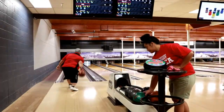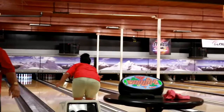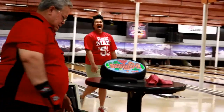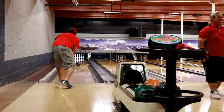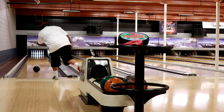We're at a bowling alley right by our house. I've never been here before but it is hella empty.